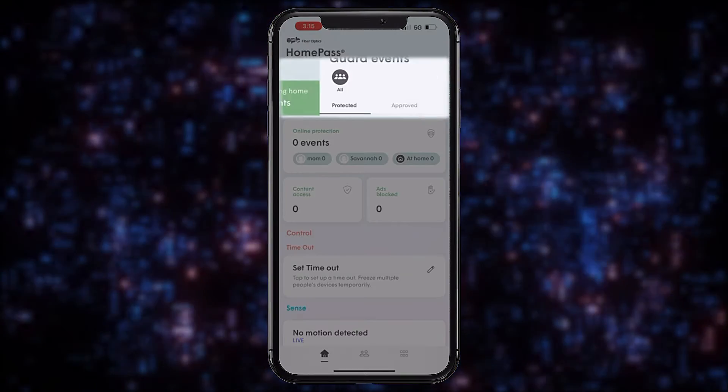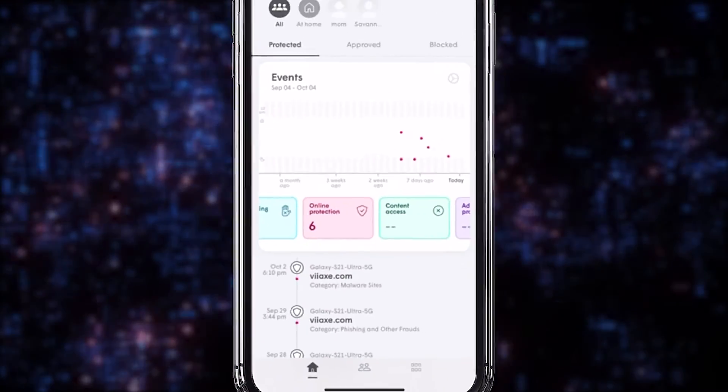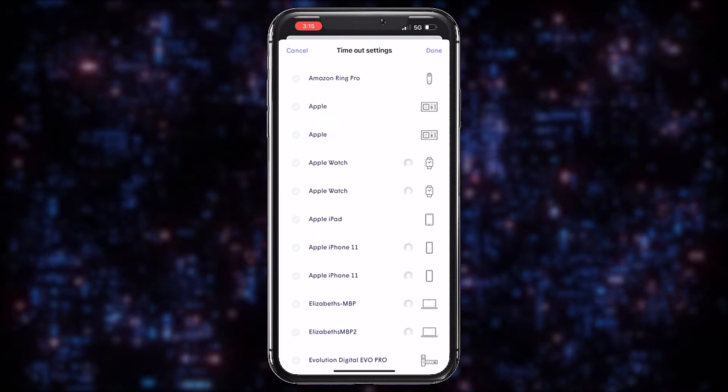Tap the Guard section to see more details about how SmartNet Plus is keeping your network secure. The Control section lets you put devices in timeout with a single tap. You can even timeout a specific person.